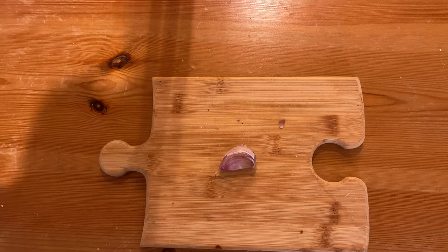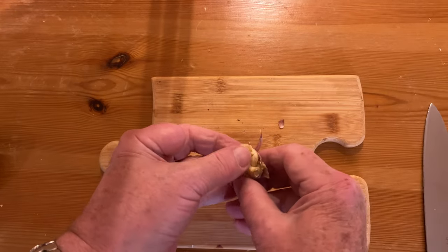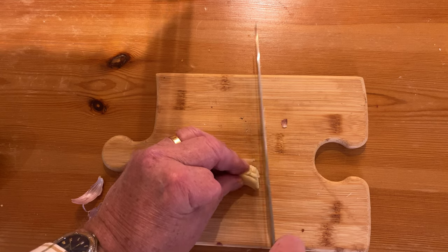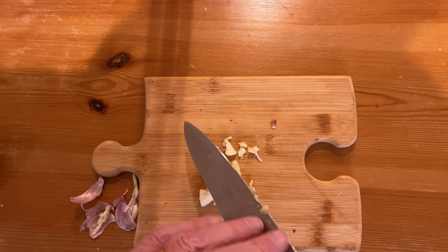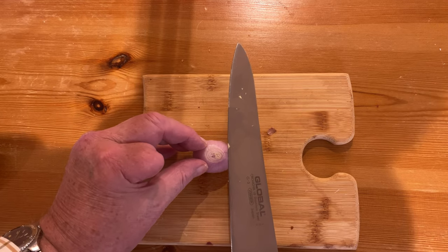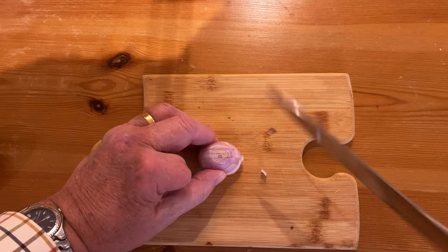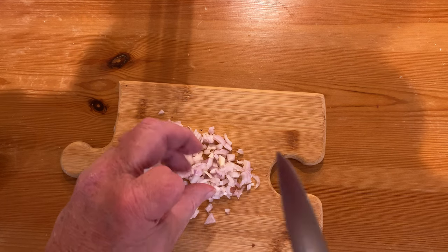Start by laying a large flat-bladed knife across the clove of garlic and smash it. Then chop it finely. There we go. Take the skin off the shallot and start slicing that one finely too. And that should do it.